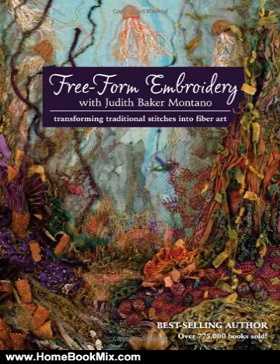Best-selling author Judith Baker Montano is back with a new comprehensive stitch guide that will take you beyond traditional embroidery. She'll show you how to create stunning landscapes and seascapes by applying fine art principles to your fabrics, threads, and fibers. Learn how to use these materials with other embellishments to convey lifelike trees, flowers, ocean corals, and more with 60 stitches and 67 stitch combinations.